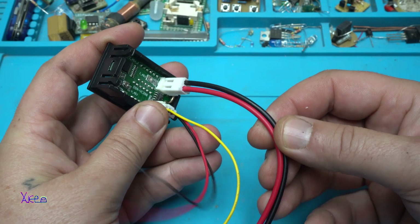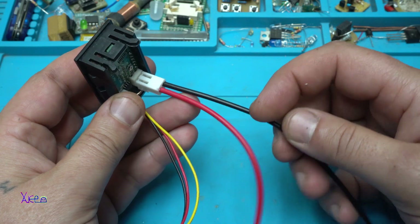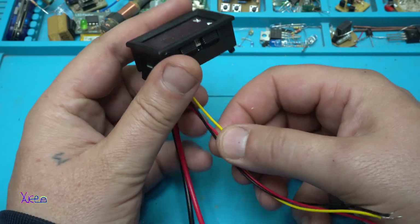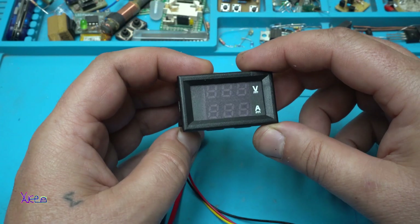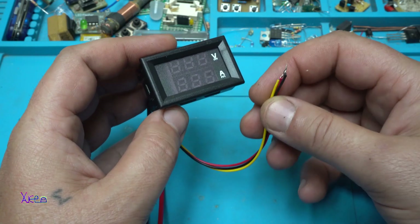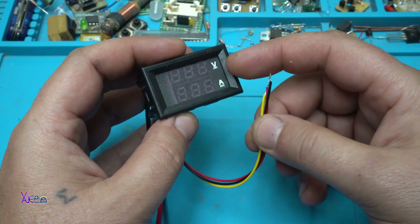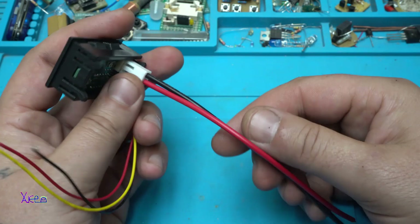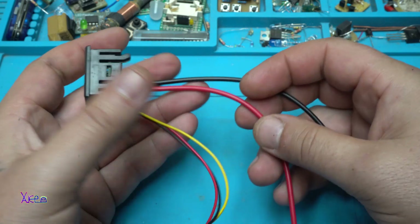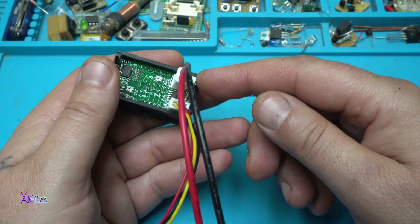This model has five wires. The two wires, black and red, are for reading the current, and these thinner wires are for powering the product and for measuring the input voltage. Remember that the thin wires are for powering the LED voltmeter ammeter and reading the voltage, and the two thick black and red wires are for measuring the current. This model can measure up to 10 amps maximum.